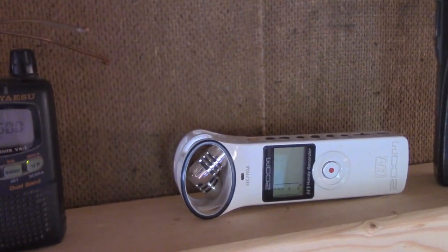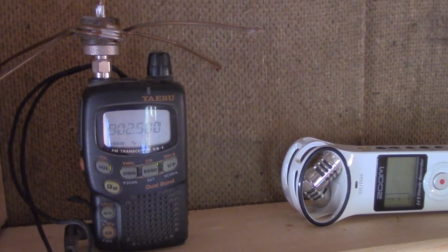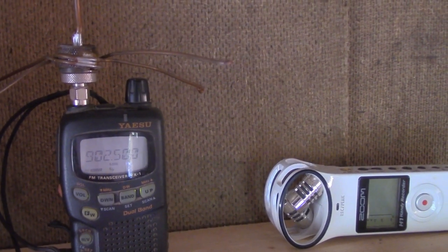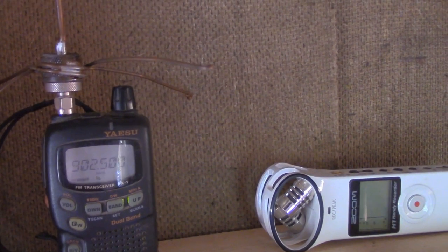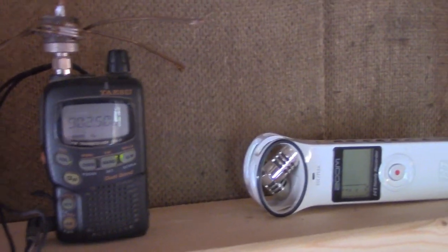It doesn't have very good receive sensitivity there, but it's probably better than the commercial radios for 900, because those have front end filters that won't allow them to receive at 902, which is the repeater input frequency, by the way.